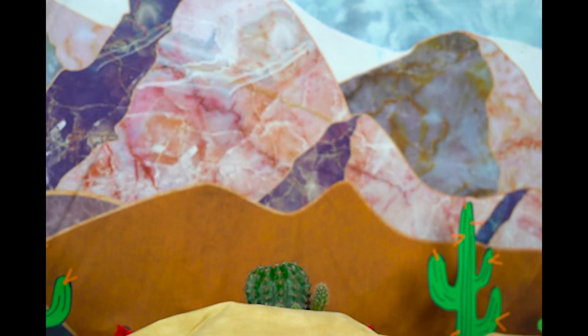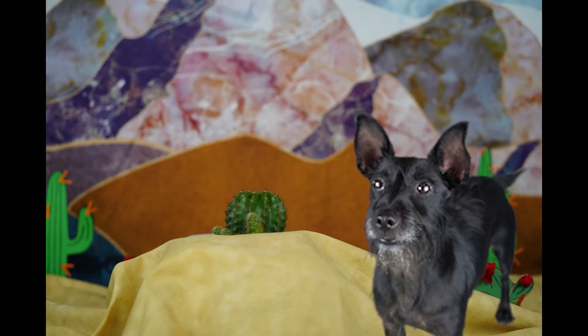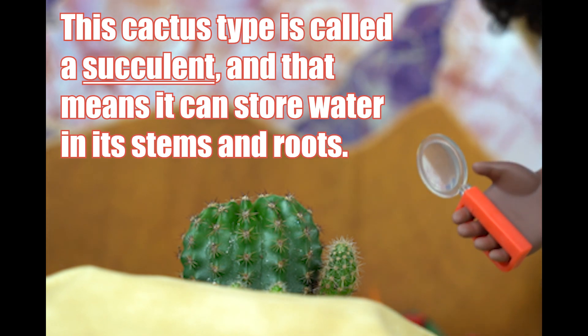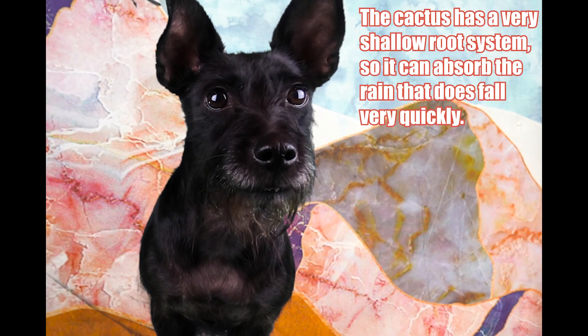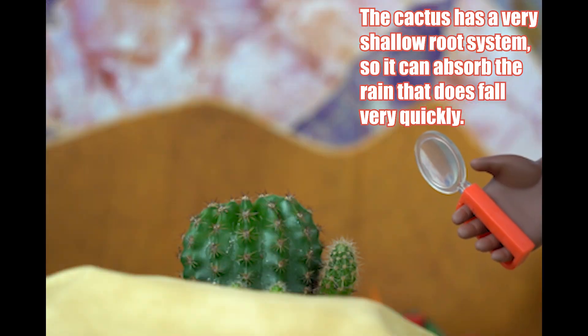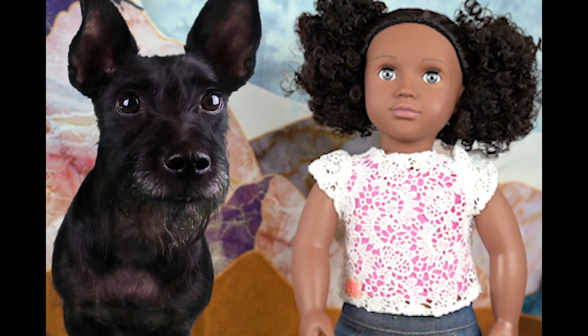Shay, speaking of thirsty, I have a question for you. When cacti are thirsty, how do they get to drink? It doesn't rain here very often. How do they survive out here? This cactus type is called a succulent and that means it can store water in its stems and roots. The cactus has a very shallow root system so it can absorb the rain that does fall very quickly. The cactus can even store water for up to a year and survive without rain. That is fascinating.